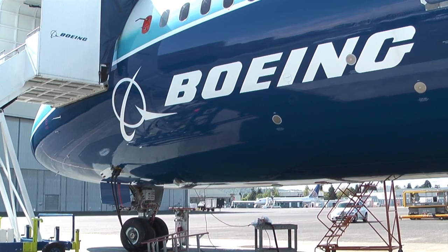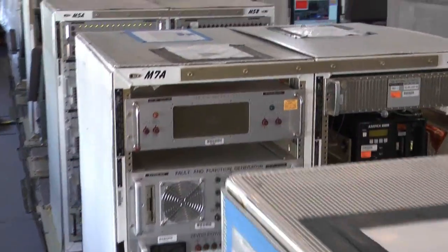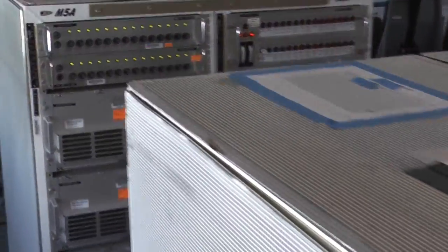We're on aircraft ZA-001. It's the first flight test airplane in the 787 fleet. My name is Scott Peterson. I'm a test director for flight test. I'm just going to show you some of the ins and outs, what all these components are that you see in the airplane.